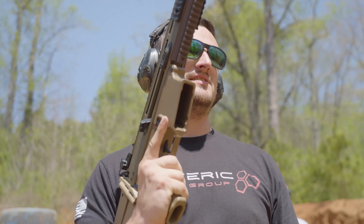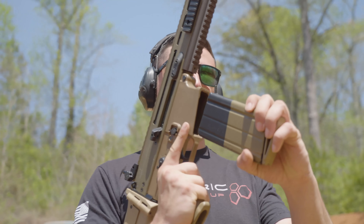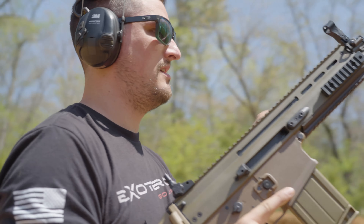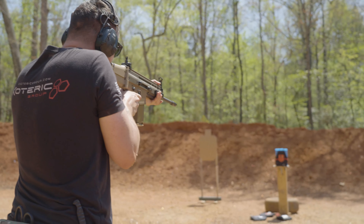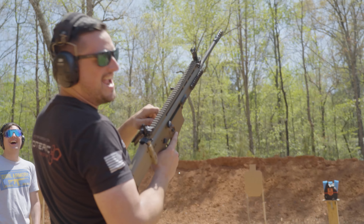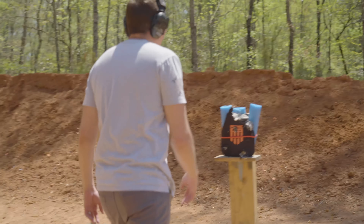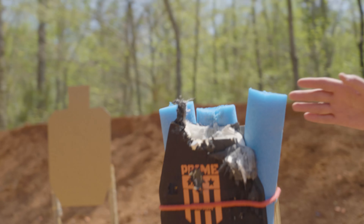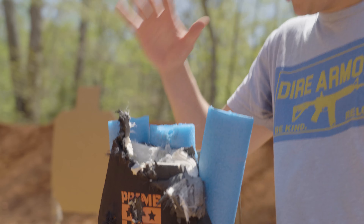Last one for the day. This is full metal jacket 308 out of the FN SCAR. Again, this is a level four plate from Prime — already pretty heavily compromised. We hit it with an AP 30-06 earlier, and we've just been tooling on it for the last few minutes. Let's see if we can get some penetration. What a way to end the day — that was absolutely insane. Oh my God. It actually blew the entire top half of the plate out. That's one of the craziest shots we've seen all day long.